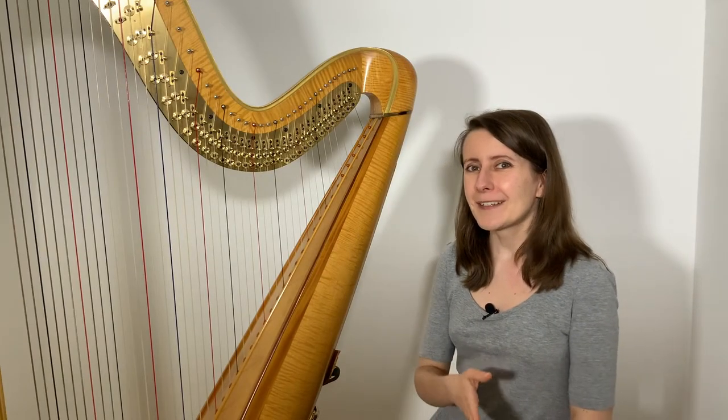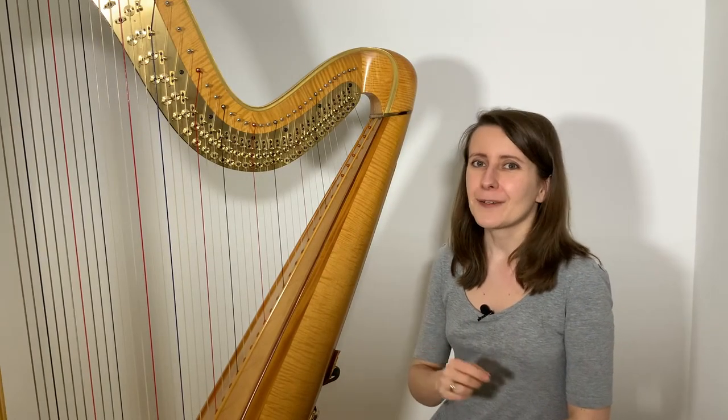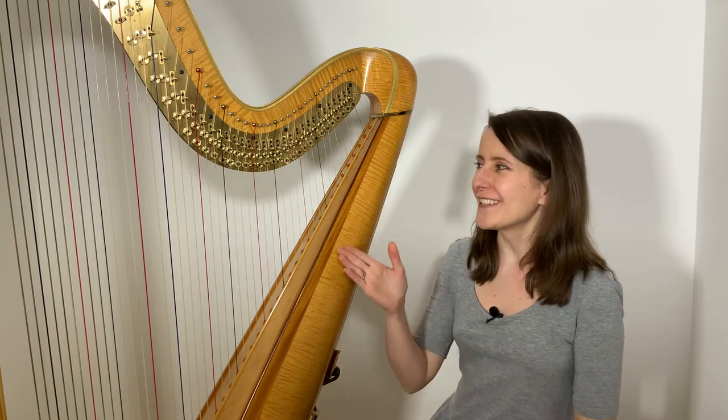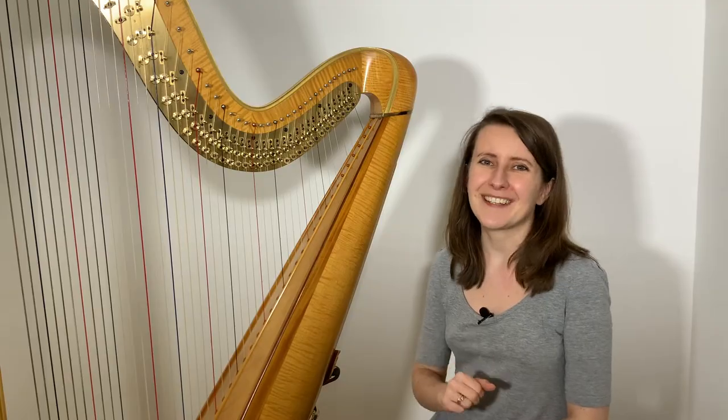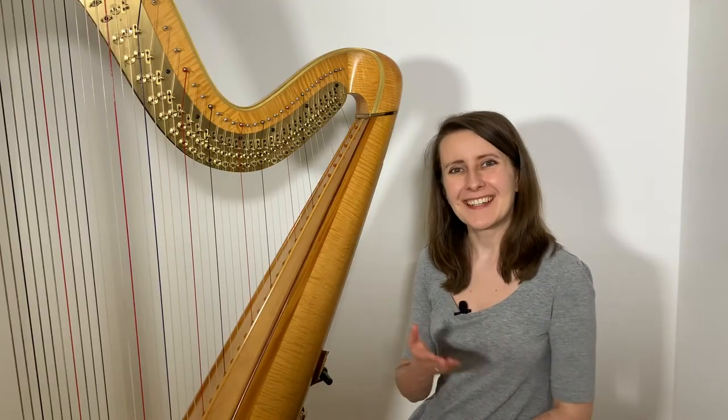Today I will explain how pedals work, why there are only a few of them, why there are so many strings on a pedal harp, and whether it's difficult to coordinate both hands and feet while playing.